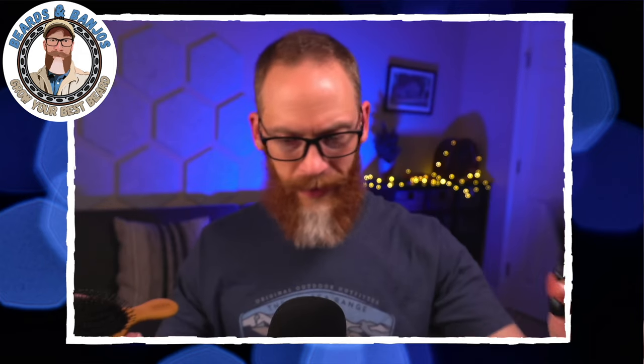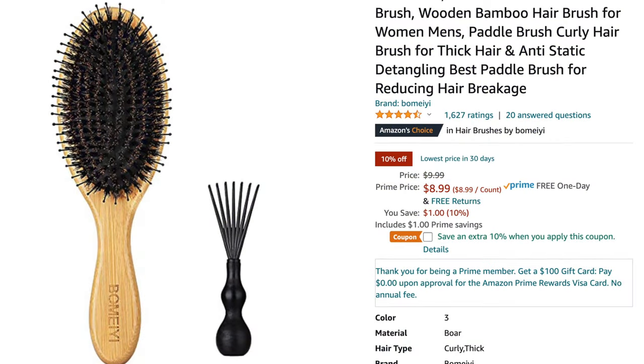Another combo idea — this brush came with a little rake off Amazon, less than 10 dollars for both. That little rake lets you clean out your brushes and combs. About every six weeks, every other beard trim, I'll rake out all my brushes and combs. It's a neat tool and worth the 10 bucks, but I also use the brush itself every day.